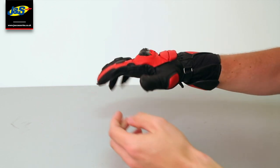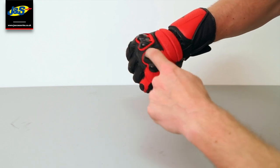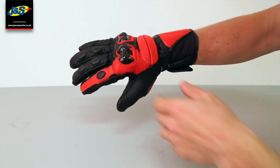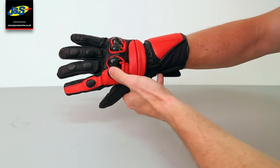There's a bit of grip on the fingers for when you're pulling the levers. You've got polyurethane armour inserts in there for extra protection. These are a bit of a race-inspired glove, so you can expect that extra protection.